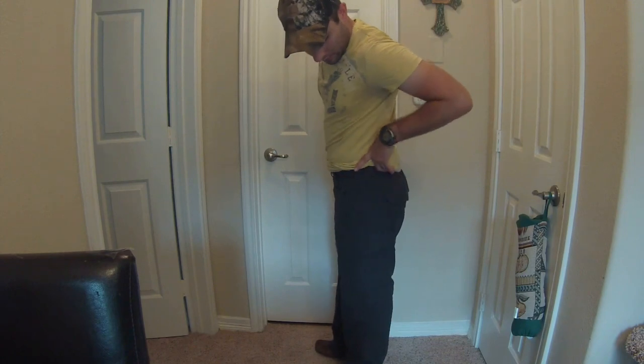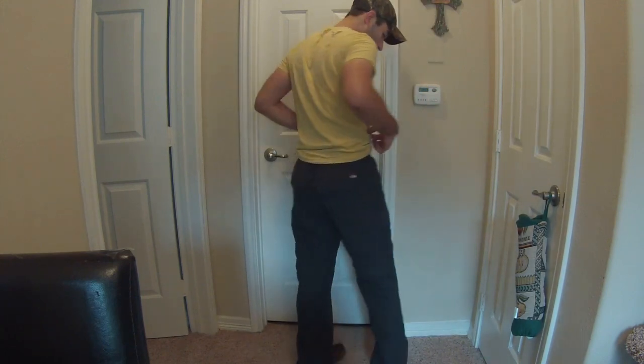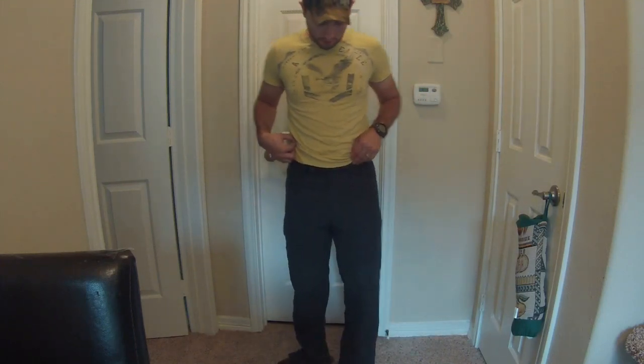I don't know if you can see the detail there. I chose this color which is the charcoal. They have olive green and they have a khaki or tan color as well. Pretty cool set of pants.